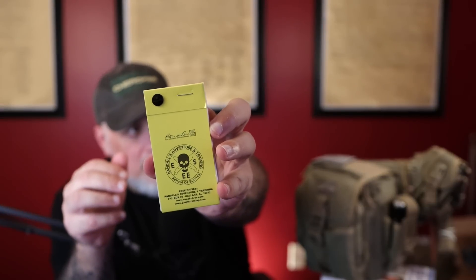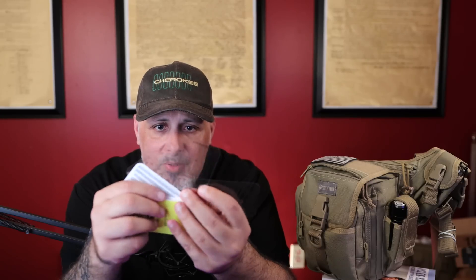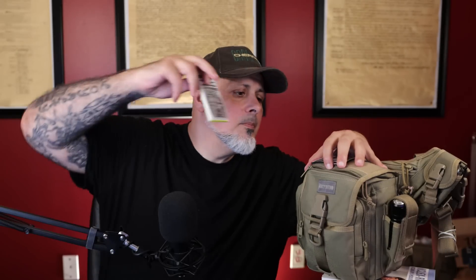In here I have a Right in the Rain Randall's Adventure Training ESEE card — it has a bunch of cards for maps and navigation. Outside of that it has a little notepad to write on. I'm a fan of the Right in the Rain stuff just because it's waterproof and you can do some things with it.